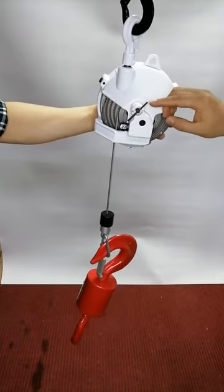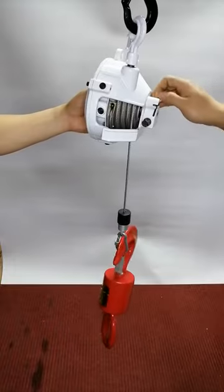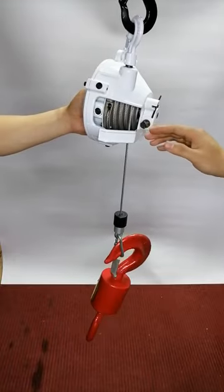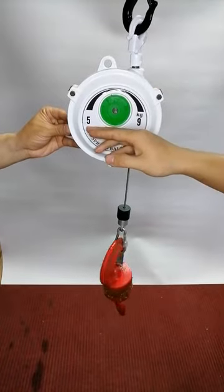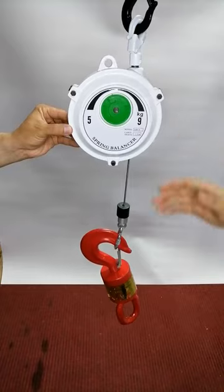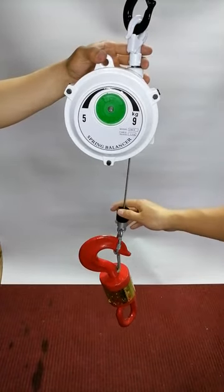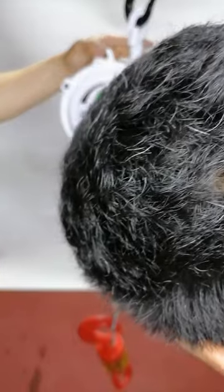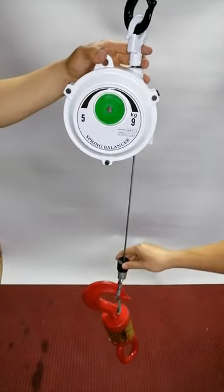This one is for locking and unlocking, and also this button — it can be adjusted from 5 kilogram to 9 kilogram. It is widely used in assembly shops to greatly improve working efficiency.